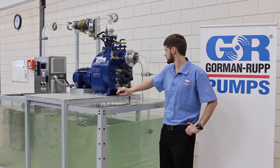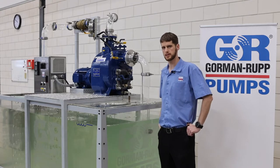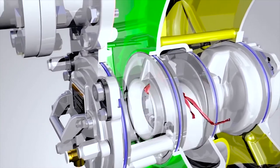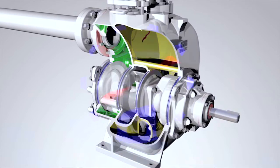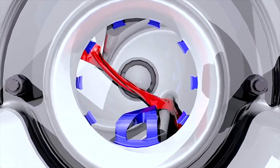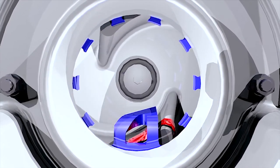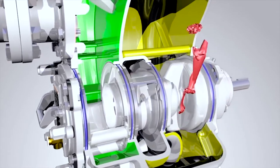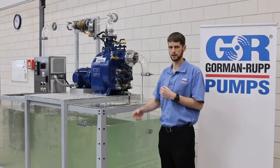The eradicator system is available on our T and V series pumps and it's designed to basically eradicate clogging. The eradicator works by allowing rags and any other solids that would get into a sewage system to pass through the pump. It's got a little tooth that sits in the eye of the impeller which basically snags any rags or anything that gets in there and keeps it going through the pump.